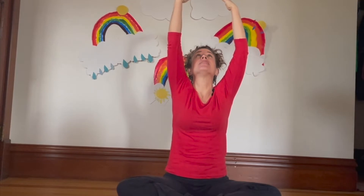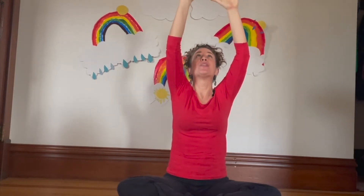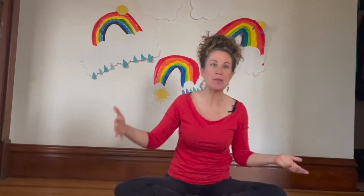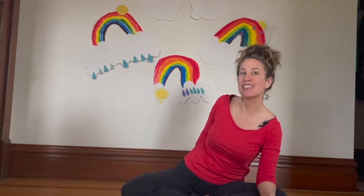Hands come over just like the sun, and out — use your fingers to make the rain, pitter patter pitter patter. Once again, hands to our sides, deep breath in, hands come over our head just like the sun, and rain all the way down, pitter patter. Good job! Did we create the rainbow? I see a few rainbows — those were created by kids just like you.